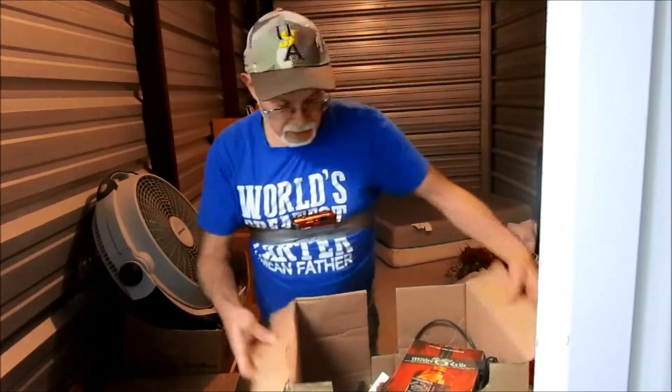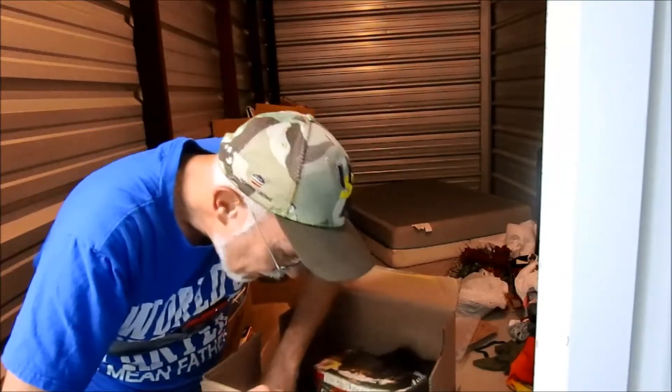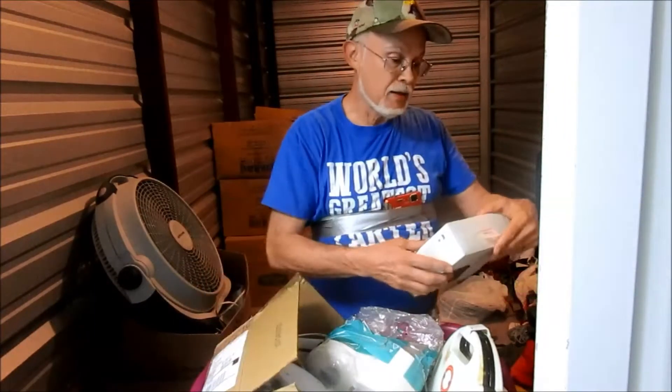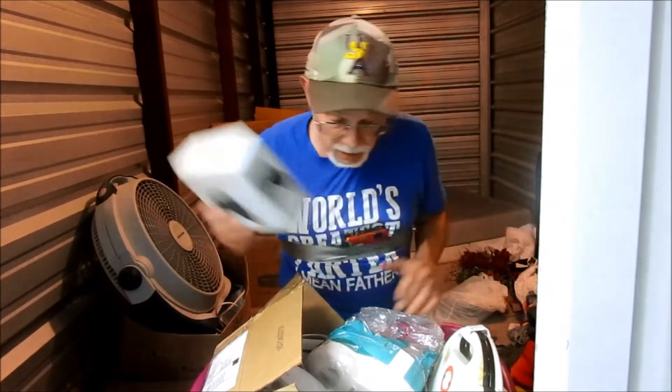There's a few dollars in here, not many, but a few. Some bungee cords. Two rolls of toilet paper. Some tools. A $59 Xbox controller — I believe I have that in the other box.